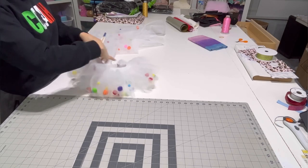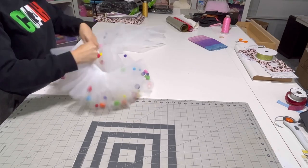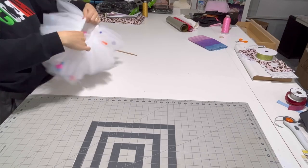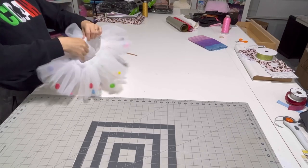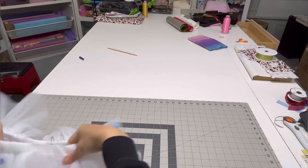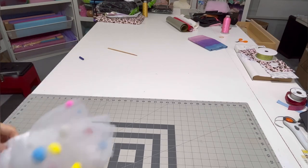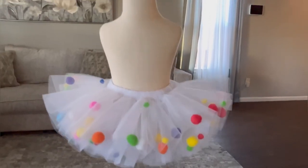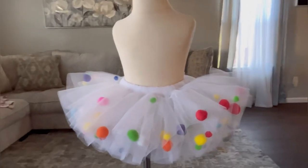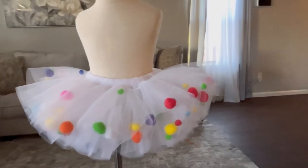Right here I'm just feeding my elastic through the channel, and you can see how it's coming along. I did end up distributing the pom-poms a little better after I had stitched the elastic. Here is the finished tutu. I hope you guys enjoyed it - it's a quick video, but I hope I help someone out there somehow.